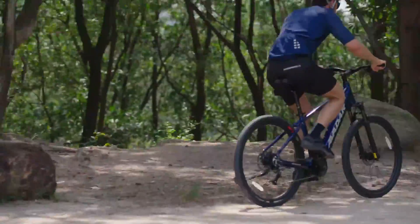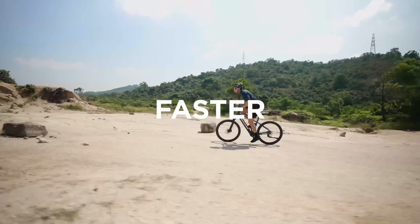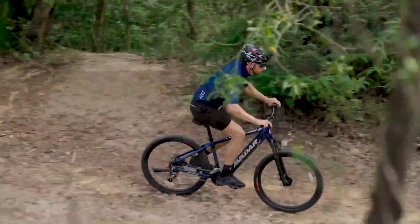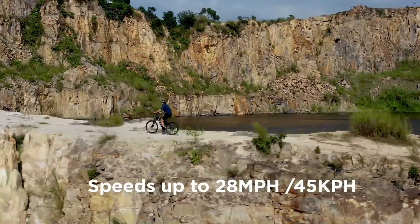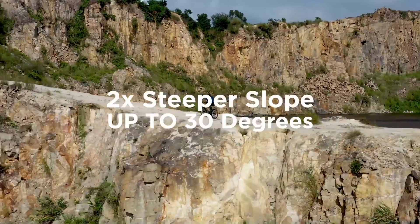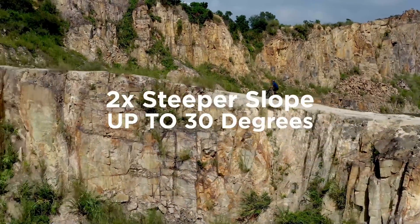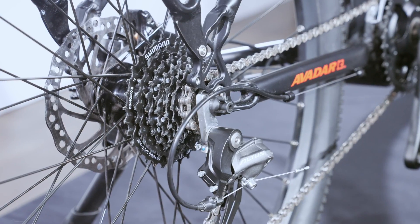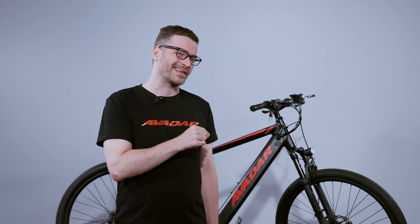Since the mid-motor is placed in the middle of the bike, the center of gravity is also lower, giving advantages of better handling, the feel of a regular bike, and the full use of the power generated by you and the motor. Because of the differences in the way the power is applied using the Shimano Altus gear system, a 250 watt mid-drive motor is much more comparable to a 750 watt hub motor, or even more, thanks to the gears.